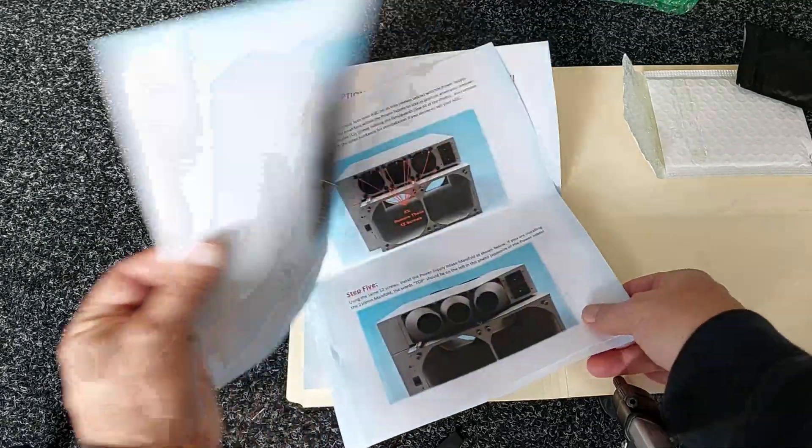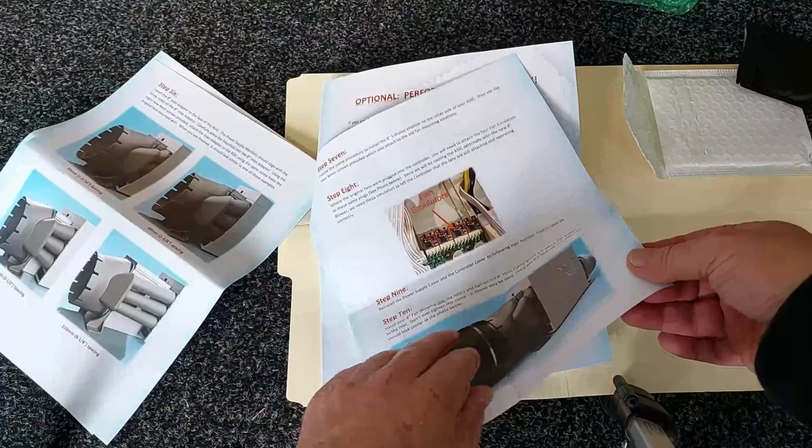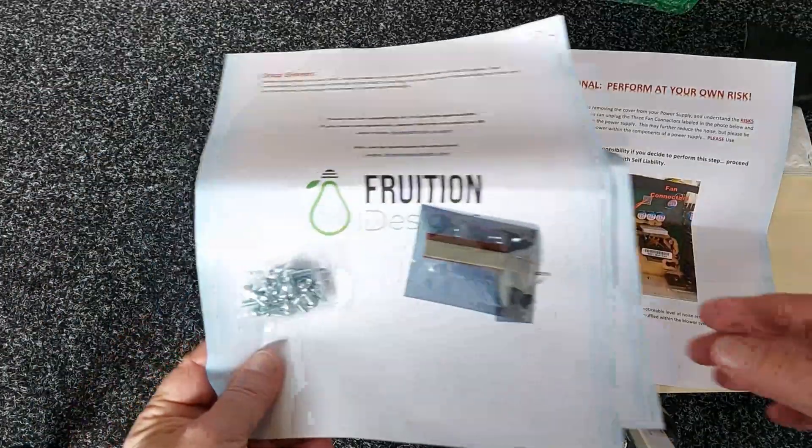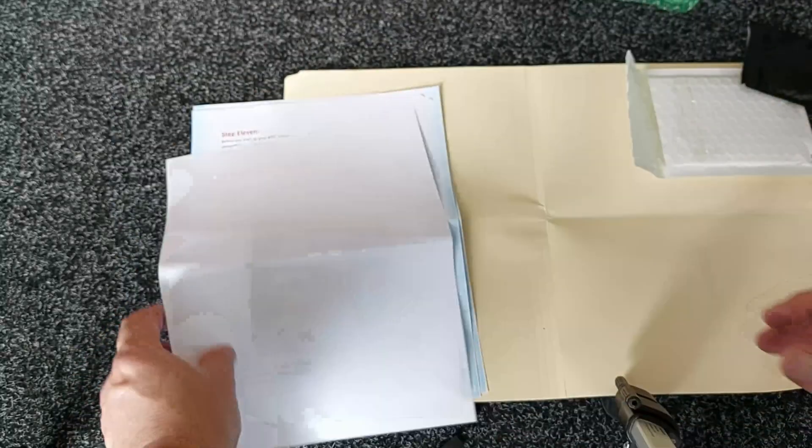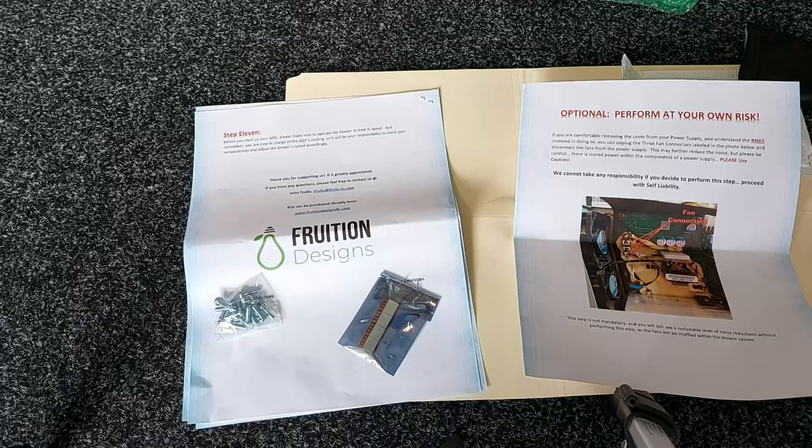The Fruition's instructions are quite detailed. They cover everything and you get all of the parts and screws. If you're not using the Nord Stream kit, they come with fan headers and everything you need. Let's get started and refit one of my ASICs.